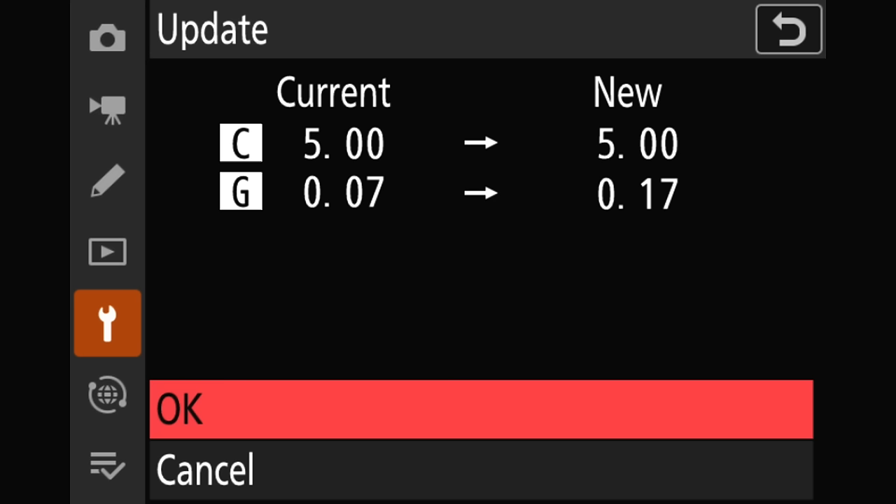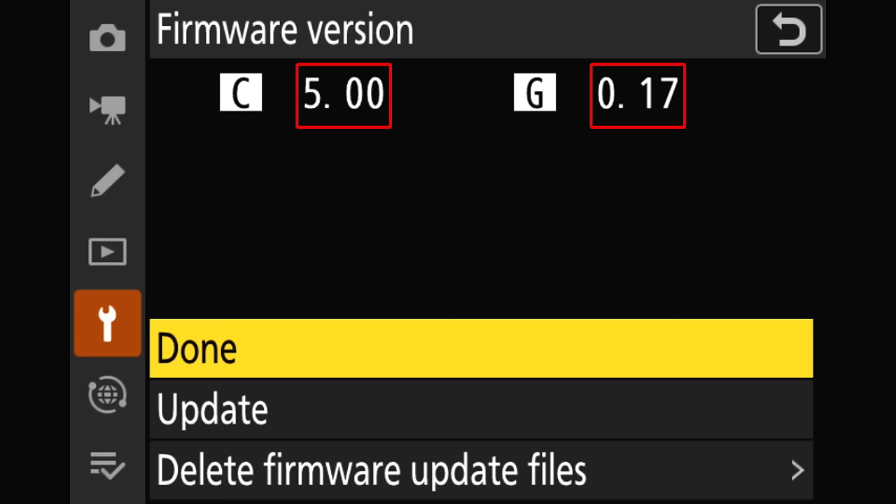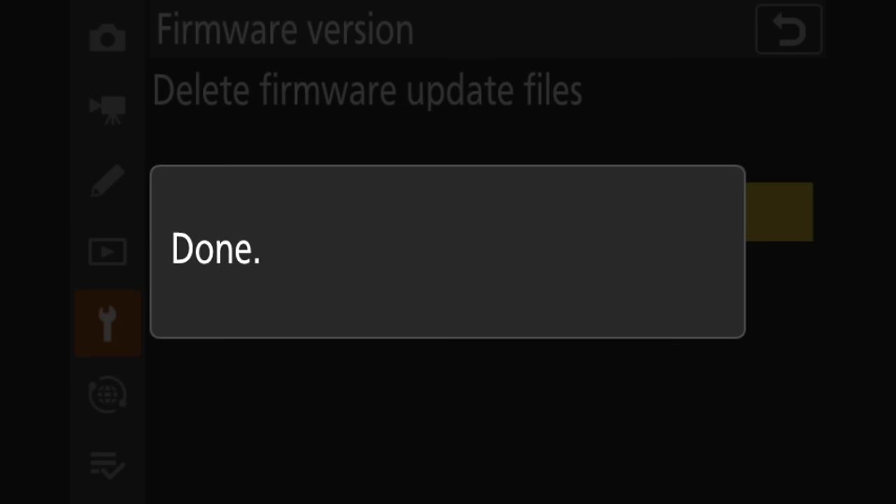The first run kind of sets the camera up so it can accept an update to the GNSS module. This second time allows us to actually update that particular module. If we go to Update and give it a click, you'll see that the camera version is going to stay the same — 5 to 5 — but the GNSS module is going to go from 0.07 to 0.17. So I'm going to bring that up to OK and click. Nikon says simply to repeat steps 3, 4, and 5 in their updating camera firmware instructions, which is basically to put the card with the BIN file in the camera, go to this menu, and update. The second update is finished. Let's go to firmware version — the camera is at 5.0 and the GNSS module is at 0.17, just like we want. We can go ahead and delete the update files, and we are all set to go out and enjoy the new firmware.